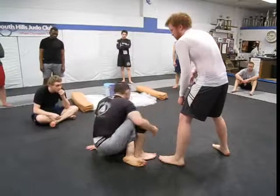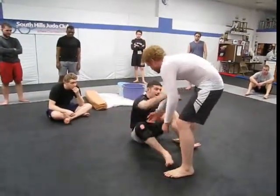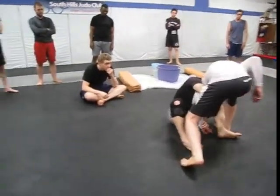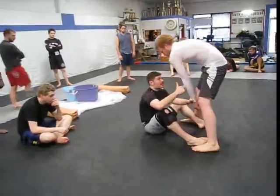So from the ground, same kind of thing. I'm making sure that I get my angle, I look to drag, he pulls back, I'm here. This foot is going to be loaded underneath the opposite leg. Now I'm pulling his weight down on top of me.